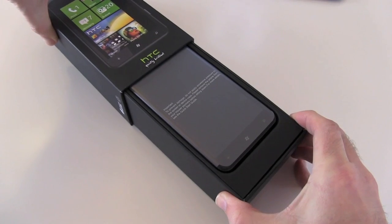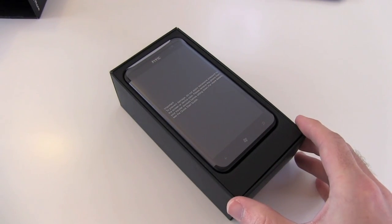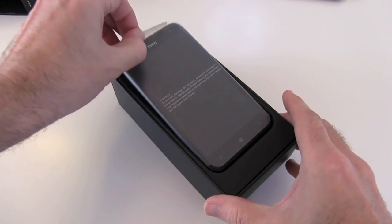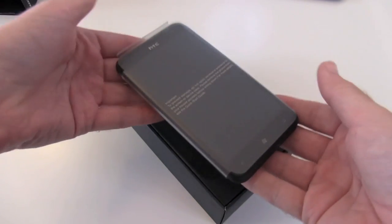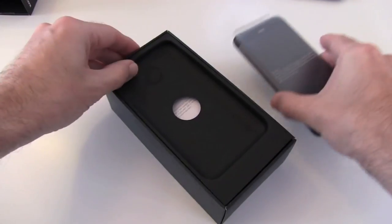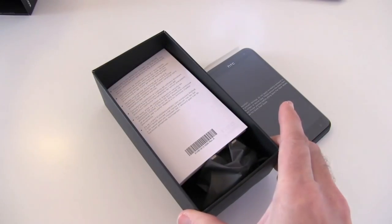Let's take a look inside the box. This is a very large screen handset. As you can see, it's sporting a 4.7 inch super LCD screen running at 480 by 800 resolution. Let's just pop that to one side and we'll show you what else you get inside the box.